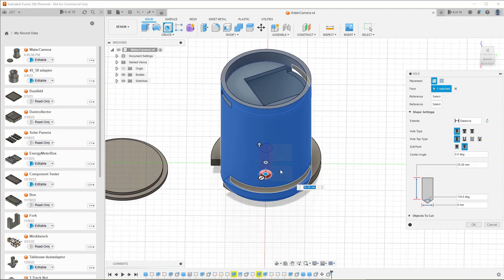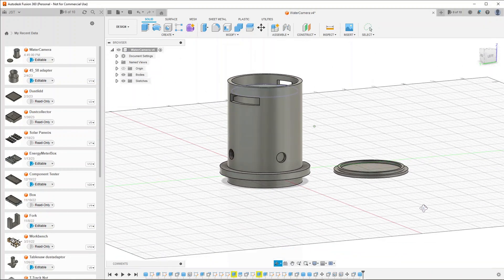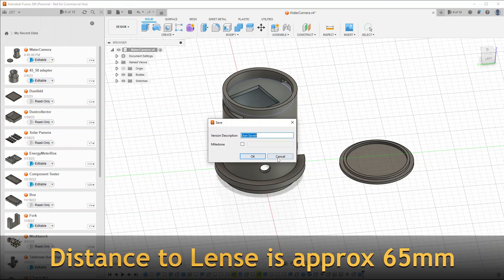What I also wanted to test was the distance I need between the water meter and the camera lens. I did find out that you can actually adjust the lens a bit to get a better focus. This is a good distance and it will produce a good picture.